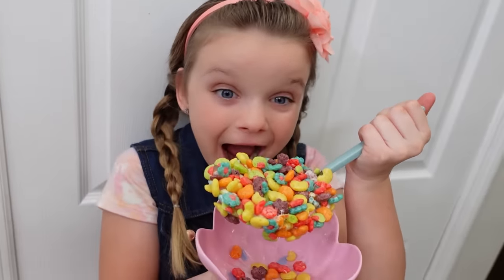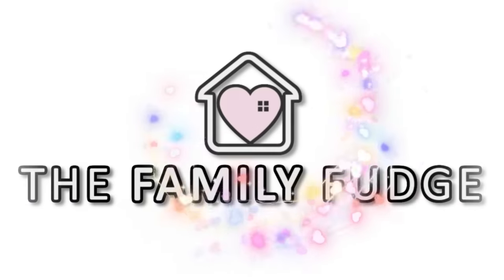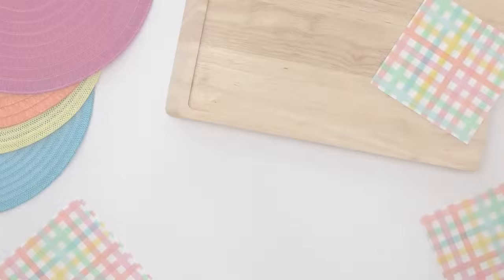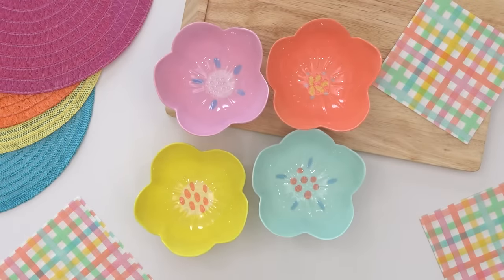These pranks are cute and fun and I can't wait to share them all with you. I'm Jennifer with The Family Fudge and I love sharing ideas to help make every day special. On April Fool's Day, you might want to start your day with the most important meal of the day, which is breakfast.